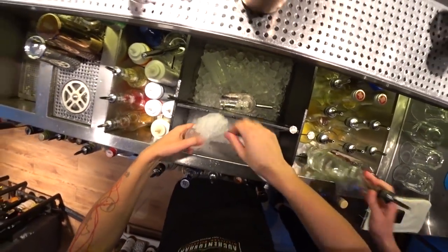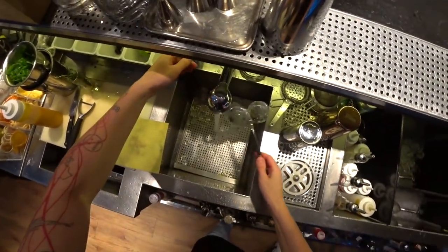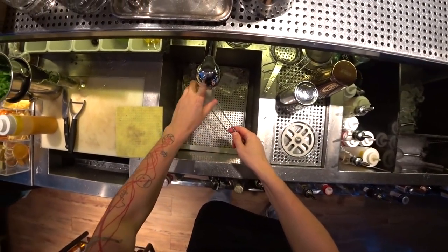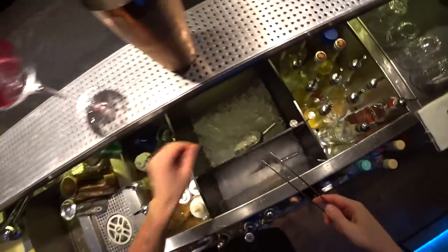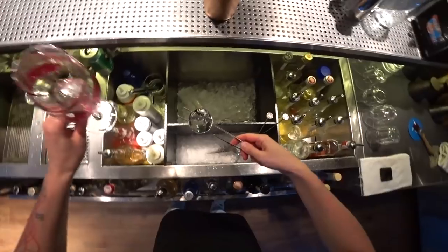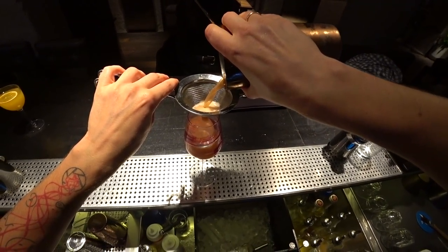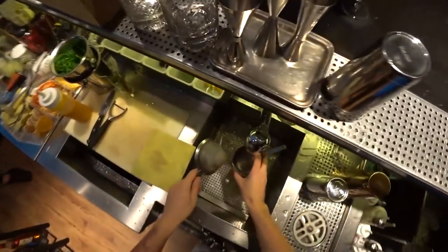And we need... time to fine-strain the cocktail. This is it.